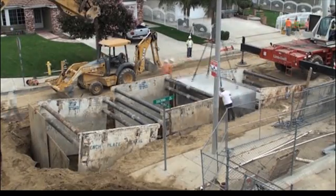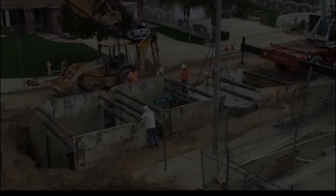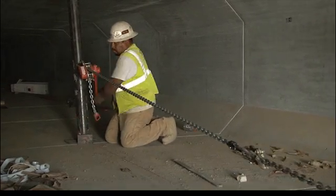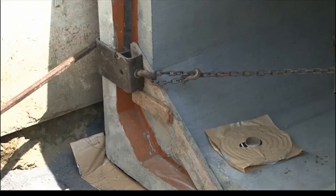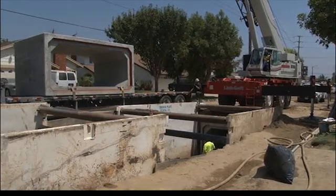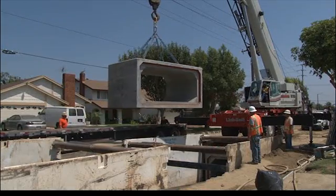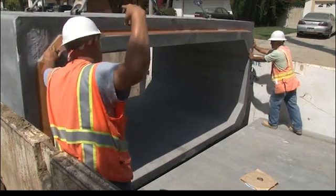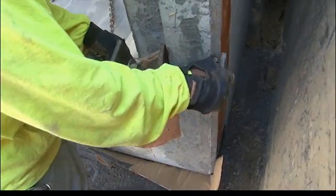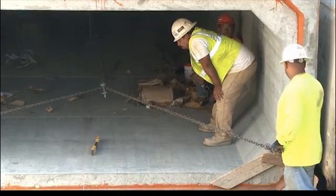Traditionally, box culvert construction projects take several weeks to complete. The contractor must rely on labor-intensive tugging equipment to seal monolithic box culvert sections in a trench. This method requires the contractor to handle each box culvert segment twice: first by crane to lower a segment into the trench, and a second time to rig it up to a pulling machine so it can be towed horizontally over the compacted subgrade.